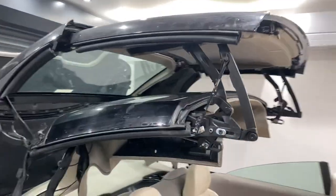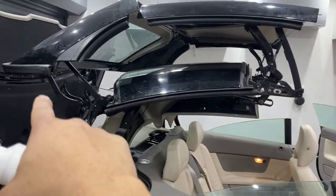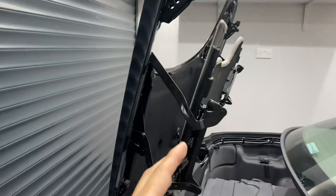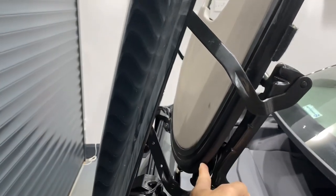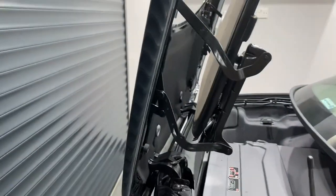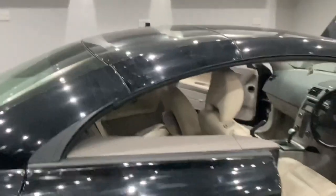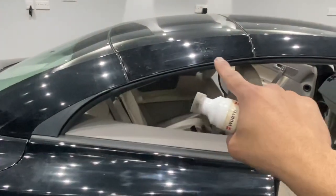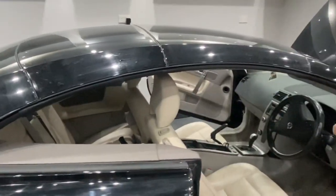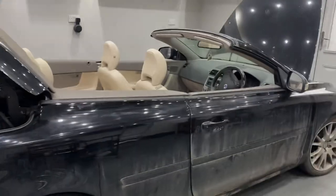Let's stop over here and now do all the seals along here and the ends as well — don't forget the ends. With the roof now docked at the front you can wait till this section splits. We've already done this part; all we've got to do is the outer edge of this seal. You may find it better to put some of this on your finger and run it along. With the roof now fully closed, finish off the aperture around here. And there you have it — that's how to clean and lubricate the seals on a Volvo.